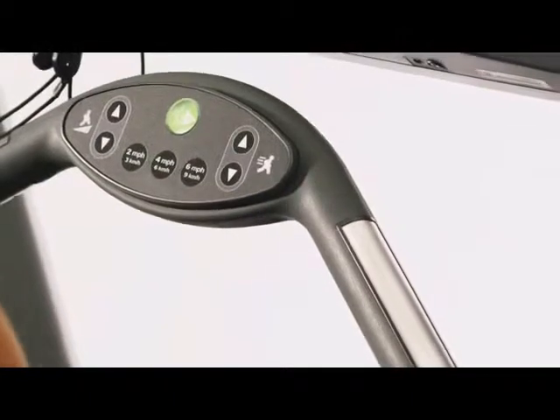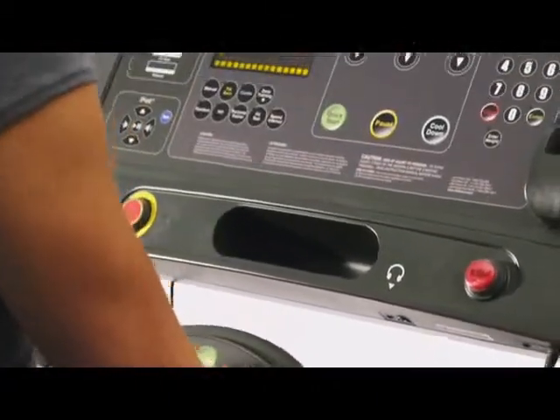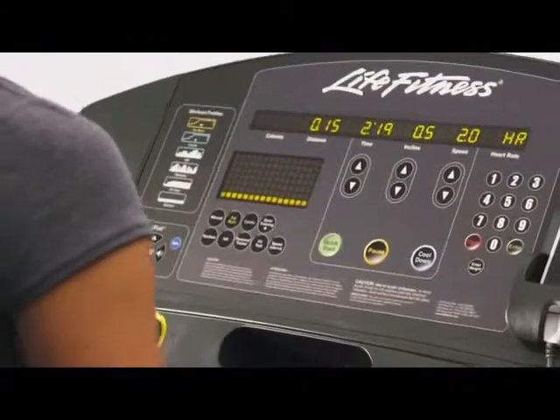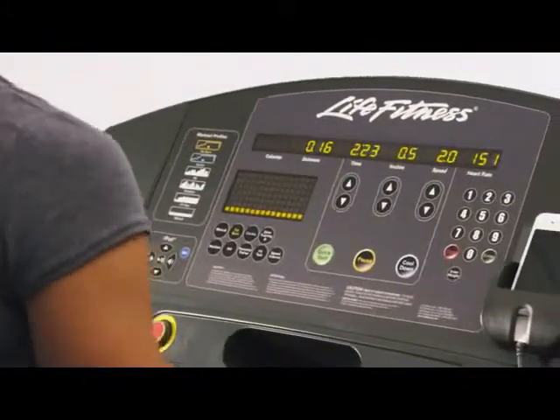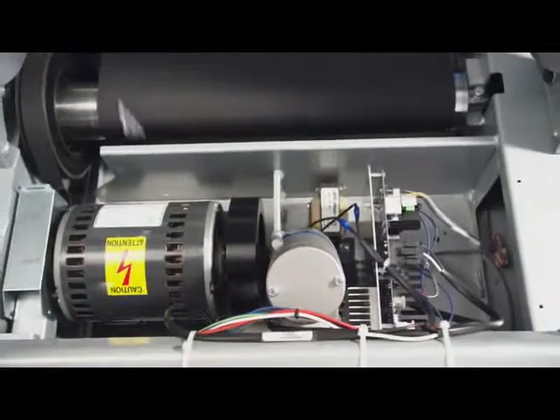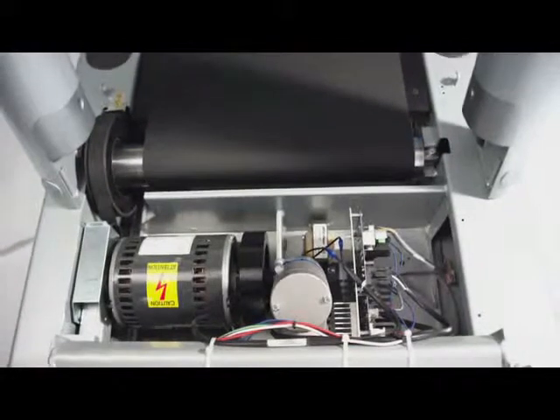The Club Series Treadmill features both digital contact heart rate sensors on the treadmill and comes with a wireless chest strap, providing you with real-time feedback to ensure you are getting the maximum cardio workout for your body. And the massive 4-horsepower commercial-grade motor ensures the long life and durability of the Club Series.